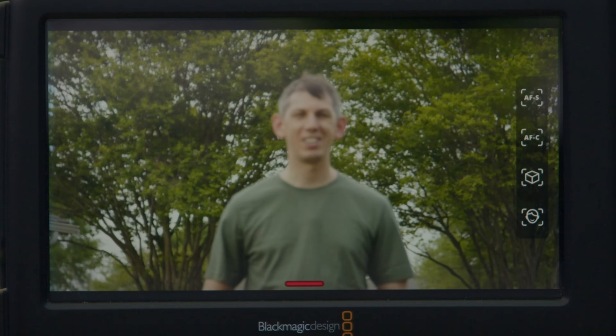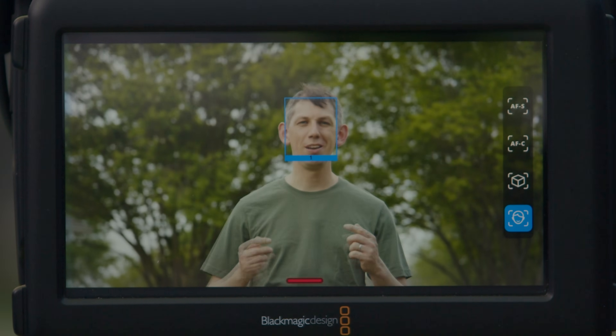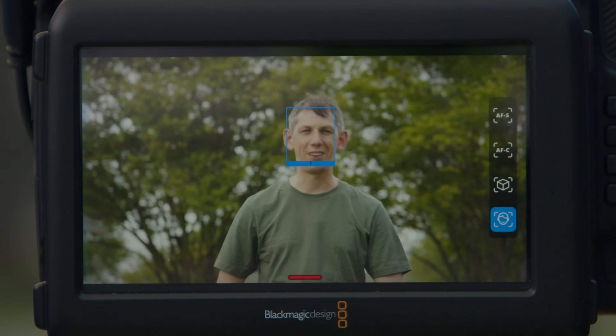Swipe to the left to bring up the controls, select the face tracking mode, the focus indicator will turn blue, and the camera is now locked onto my face.